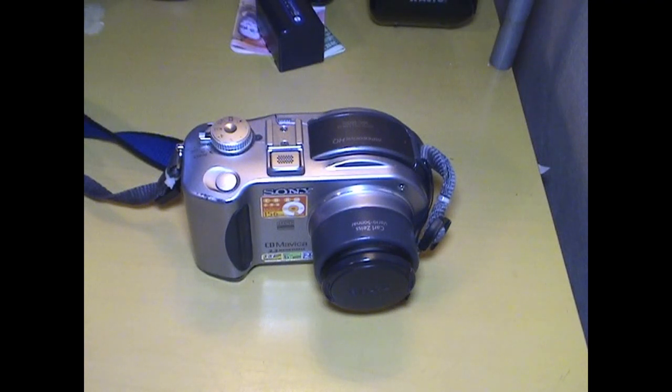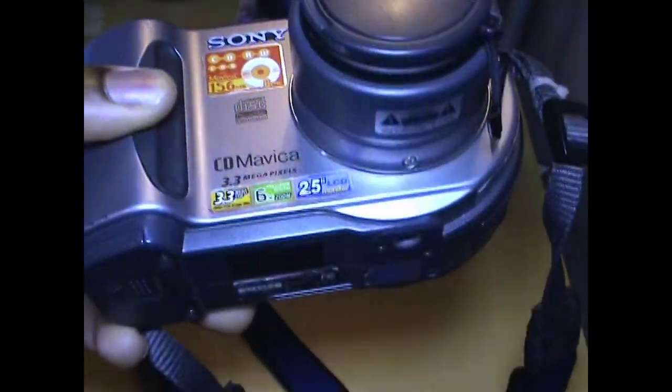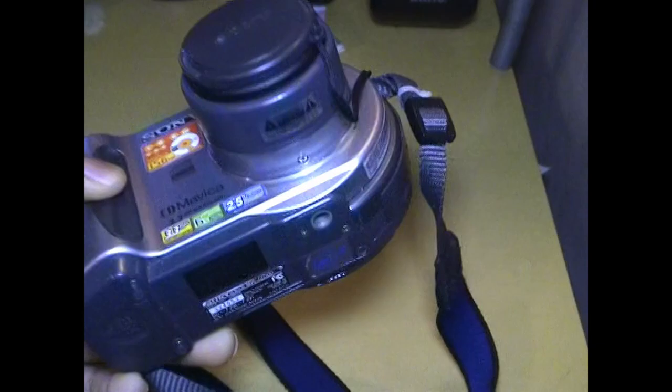Hello everyone, this is PowerX24 Plus, and today I'm doing a little video about this camera. It's a Sony CD Mavica CD300.